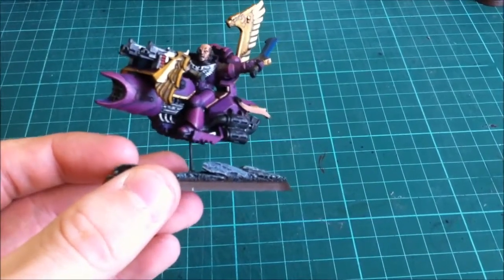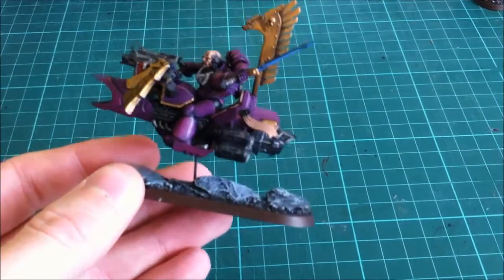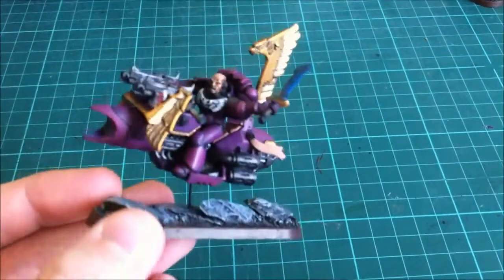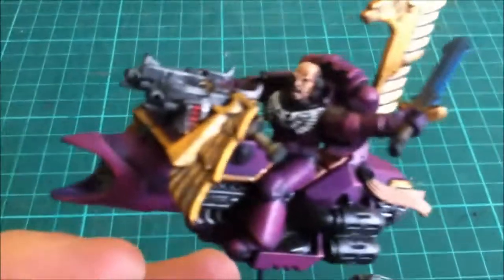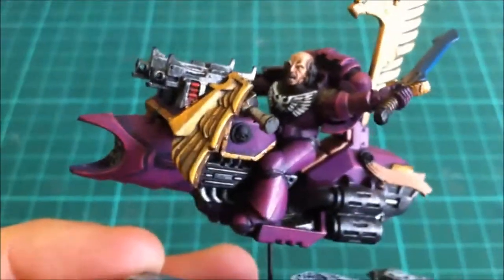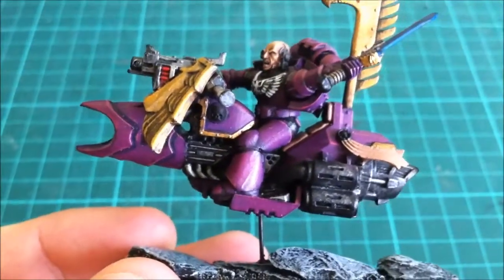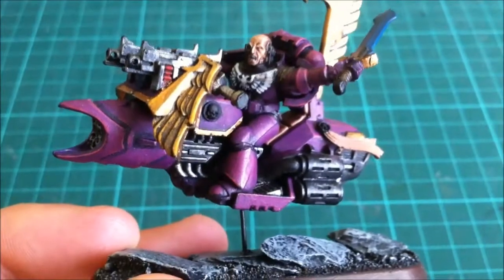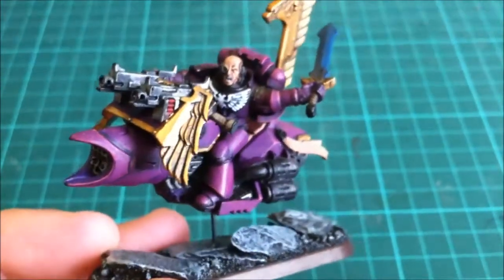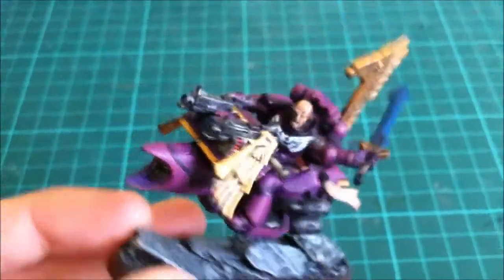It took quite a bit of cutting. There wasn't any pinning involved apart from obviously to the base. Everything else is just glued with a little bit of green stuff on the foot plate. I also had to cut the legs — essentially underneath the kneecap I had to cut them just to rejig them, because normally they go a bit further back. So I rejigged them, green stuffed the gap, and then put all the plastic armour in there. These aren't finished painting so please don't judge them on that.